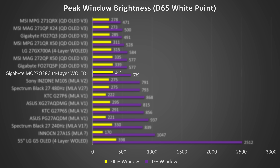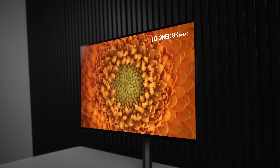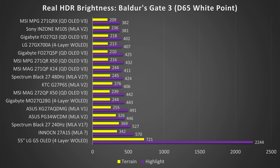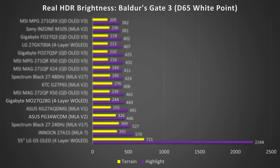We're seeing 344 nits at a 100% window, which is actually really great. But the 10% window is a regression — we used to get closer to 800 nits in previous-generation panels, and now we're down to 639 nits, which is extremely disappointing. We really need to get up to 1,000 nits to display HDR properly. And in a real game — Baldur's Gate 3 — this trend continues. It's not just in test patterns.